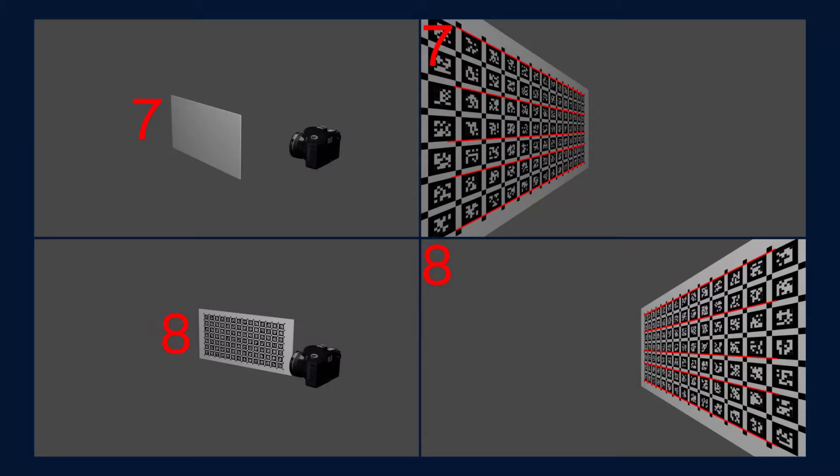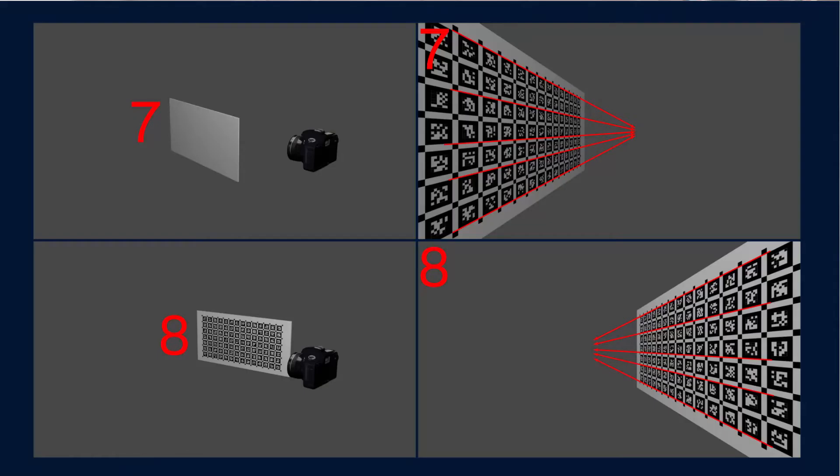Convergence — make sure you have at least a couple of images with a strong angle between your camera and the calibration board. You want to make sure that you can see the lines converging towards the vanishing point. I'll be calibrating on my curved screen here, which the calibration software should be able to correct for.